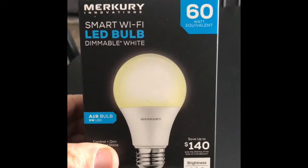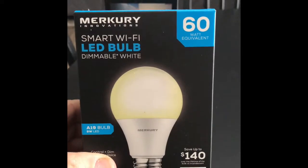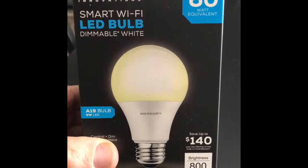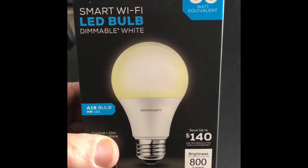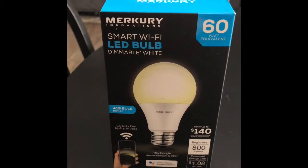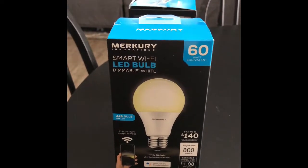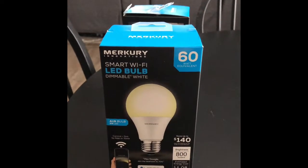They're pretty good — only about 10 bucks, so relatively cheap, and they work pretty well. I've had a few of them that have failed on me, but the manufacturer is pretty good about getting you a replacement bulb. The ones that have failed, they pretty promptly sent me out a new one, pretty effortlessly.